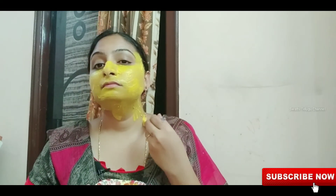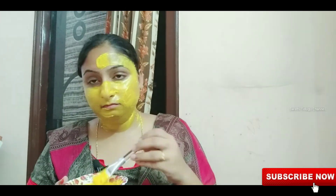Instant glow — this gives a big glow! You can apply it weekly or twice a week. You can also use it to remove tan and dust from your face.